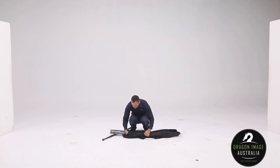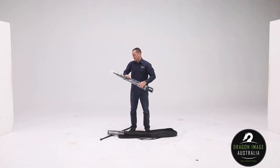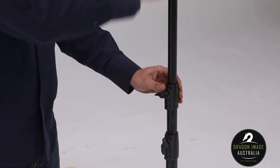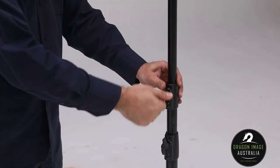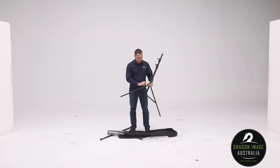Also in the bag, we've got the two light stands. These light stands are 2.6 meters. These have fixed spigots on them, 5.8s, allowing them to be used with the crossbar. You could also use them as traditional light stands if you wanted to.